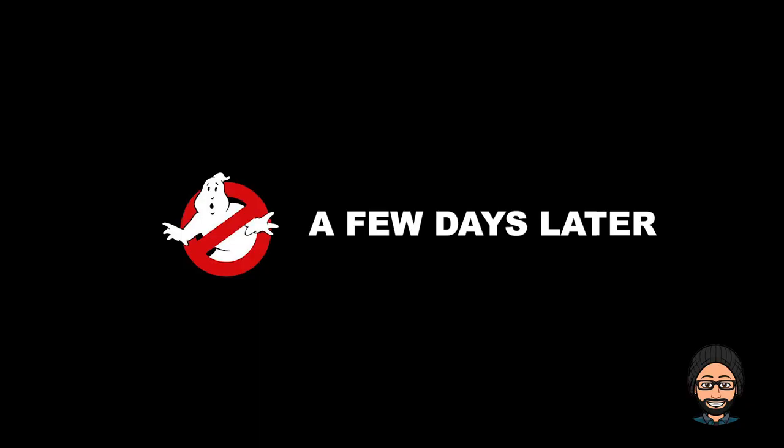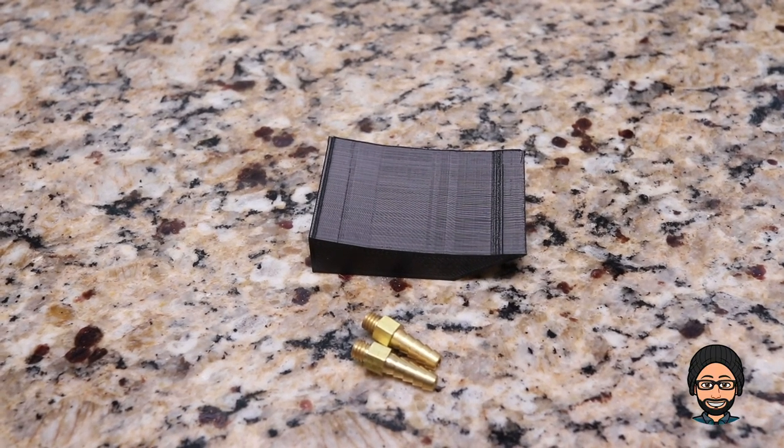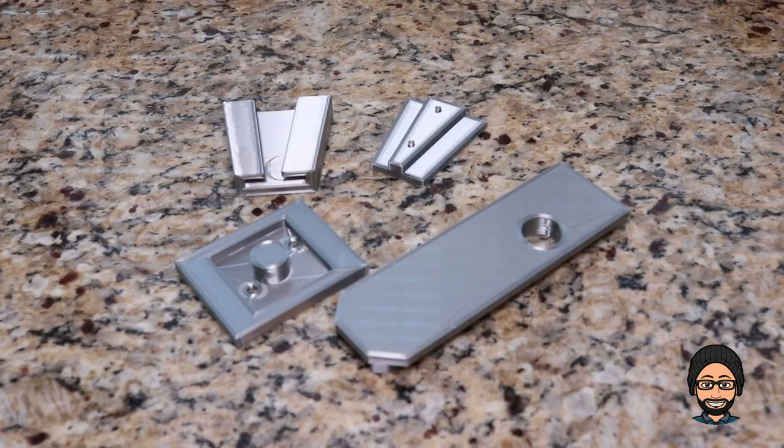After spending some time browsing Amazon, eBay, and even Etsy, I've managed to find all the parts I need to make the modifications. The parts have to indicate they're for the Spirit Halloween deluxe Ghostbusters proton pack, otherwise the parts won't fit — so keep an eye out for that. I placed an order for all the parts, and now we just wait. It's been a couple of days and finally all the parts have arrived. I glued the parts onto the proton pack — the dual injector tube, the hose adapter, the cyclotron bumper, and the V hook — but I couldn't record it because my battery died. Now we wait for the glue to dry.